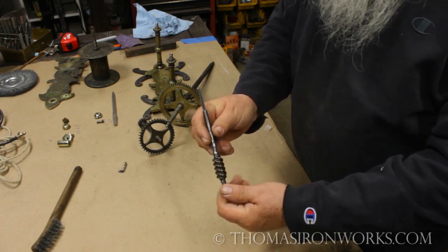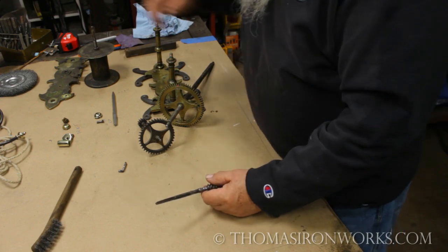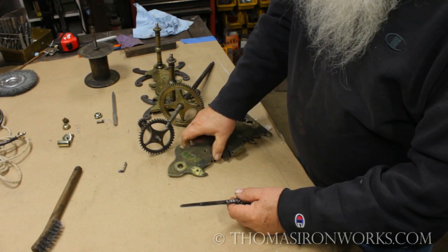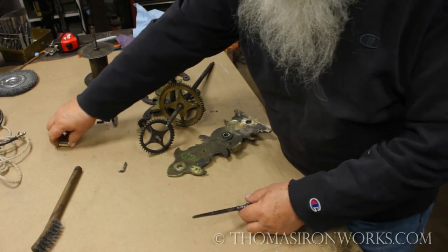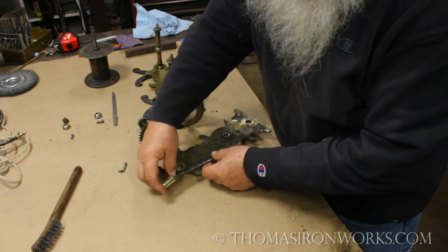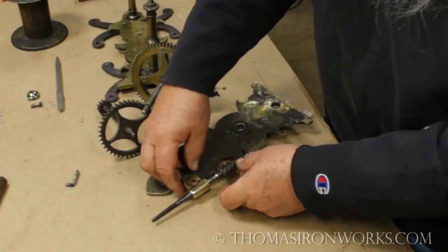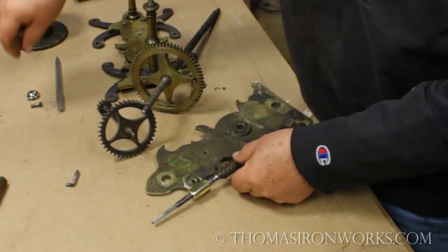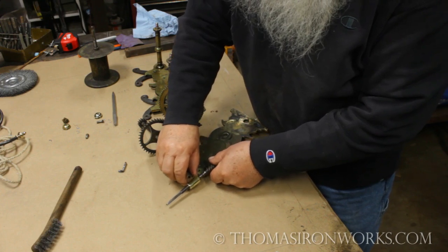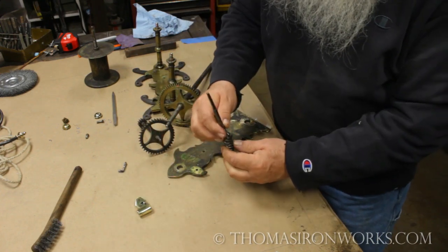Something I thought was really cool - I wanted to show you. Remember this plate? When I took it off, it was in here like this. I took the screw out and brought this out - remember, I took this off and we were just looking at it at the time.